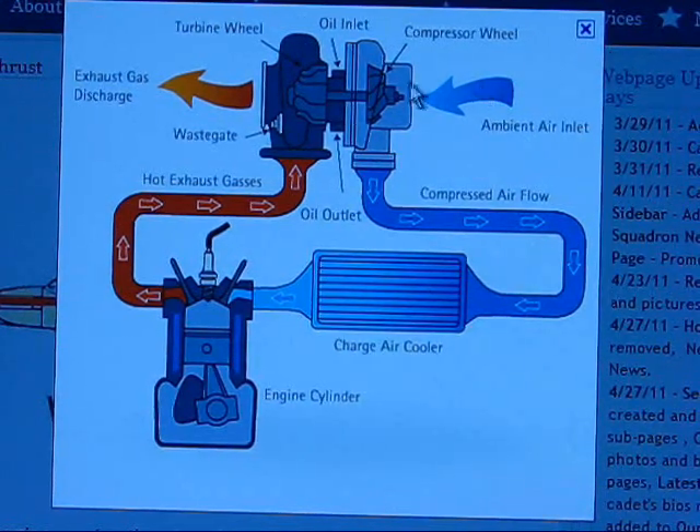Air comes into your engine - it's forced in by your turbo because of the exhaust gases turning the wheel that's compressing. So you have the intake air charge being compressed by the turbo going into the intake. Normally you have it going through an intercooler to cool your charge into your engine through the intake. It does the whole cycle: intake stroke, compression stroke, power stroke, exhaust stroke.